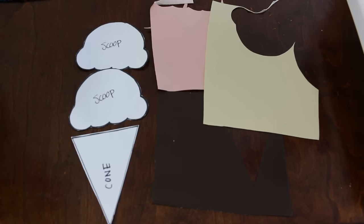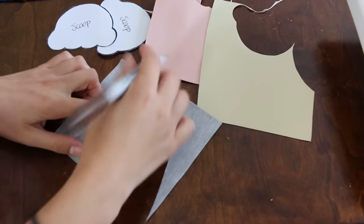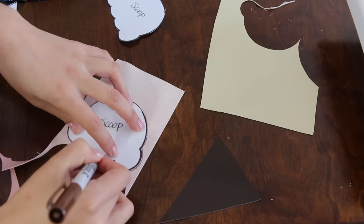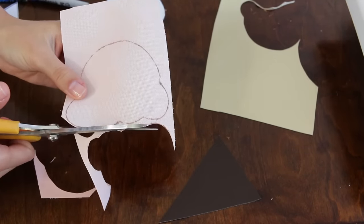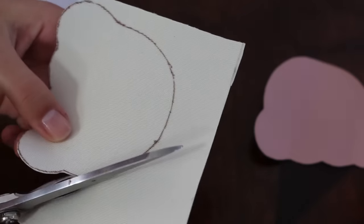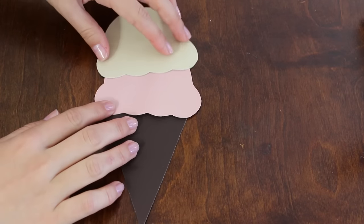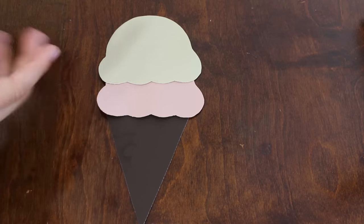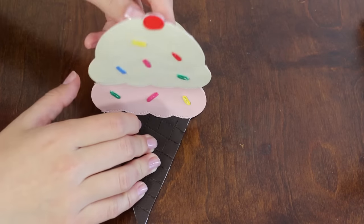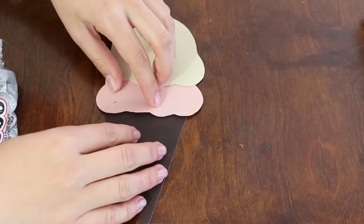Start by cutting out two cones and four scoops, since it's going to be double sided. Put the pieces together. When you're doing your second piece, put the first piece on top of the second piece to make sure they both match. Use E6000 glue to hold it together before you sew it.